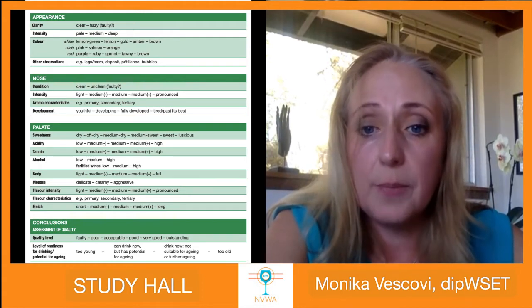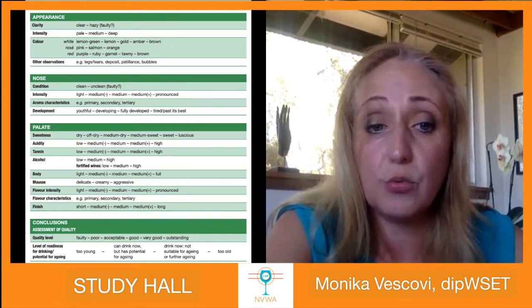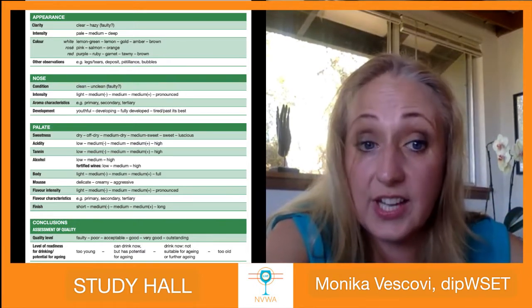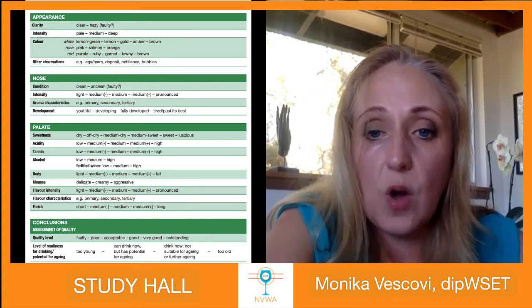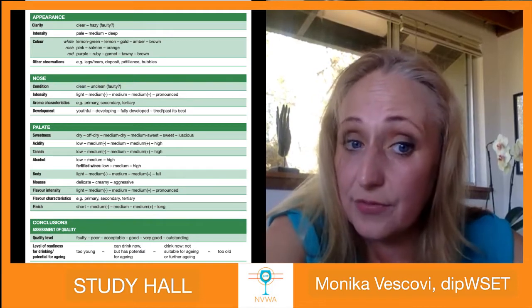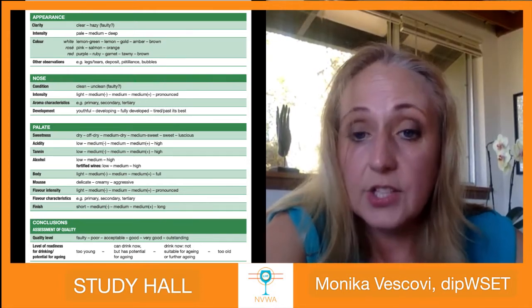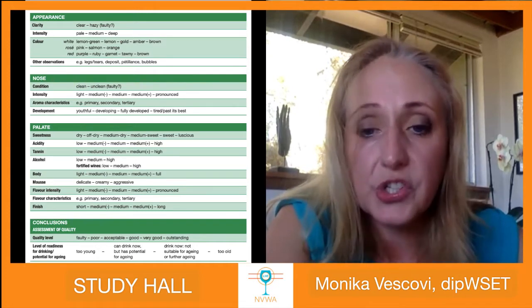Then we move to alcohol. Some wines may feel hotter than the stated alcohol level. The general rule: below 11% is low, 11 to 13.9% is medium, and above 14% is high. It is different for fortified wines — keep that in mind. This wine has a high level of alcohol. Then we move to body.